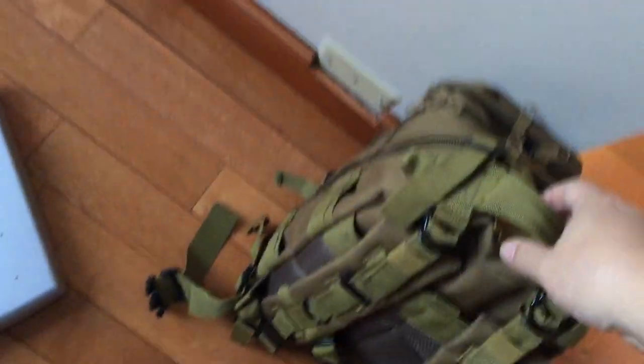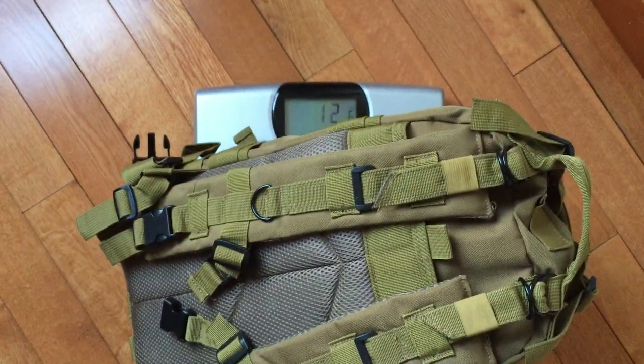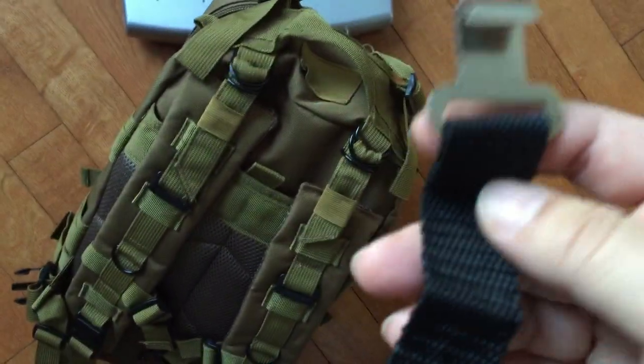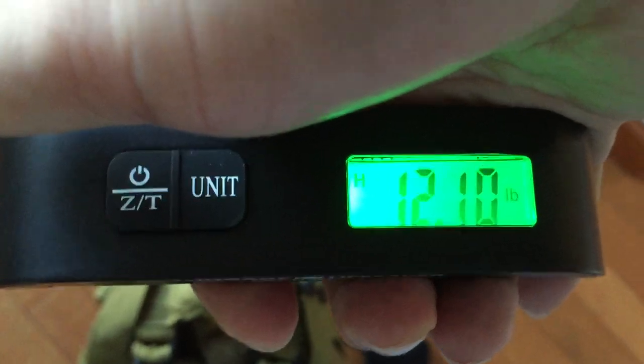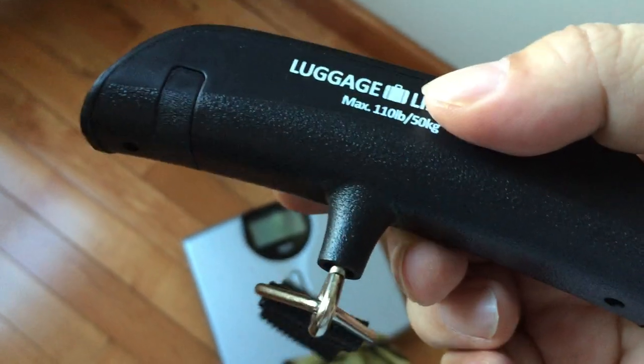I wanted to run a quick experiment. I have a little backpack filled up with various stuff. I'm going to put it on my home medics scale here and see what that comes out to — right there it says 12.6 pounds. I know this scale is pretty accurate, not being used at Johns Hopkins I'm sure, but I'm going to hook this on and lift up this bag with my little portable scale. It's saying 12.1 pounds. Actually pretty darn close, and given the fact that my hand is moving around and the bag is jiggling a little bit, I'm pretty impressed at how accurate this thing is.